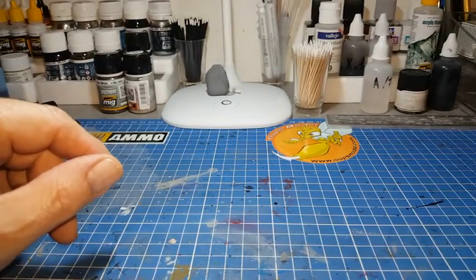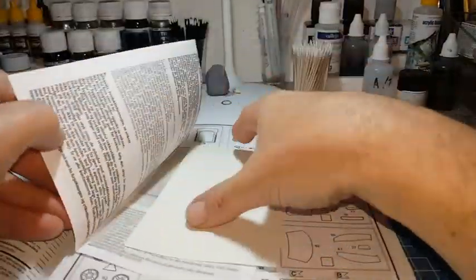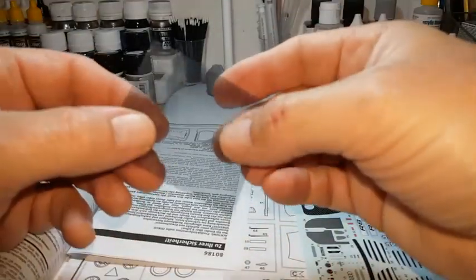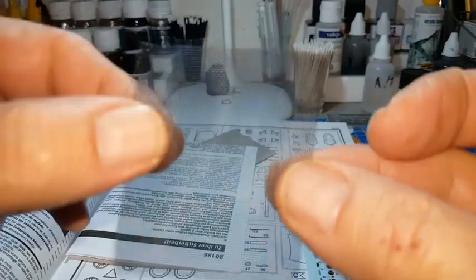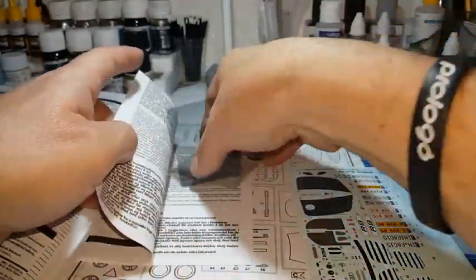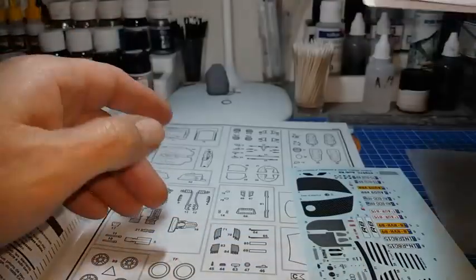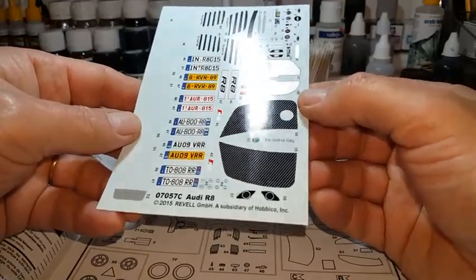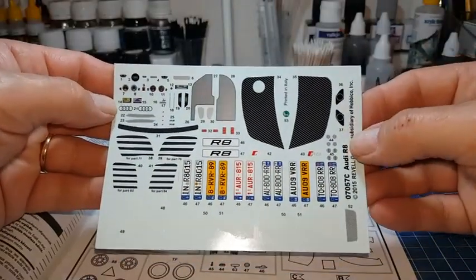Maintenant on va faire la notice et les parties des calques. Au niveau des décalques, chose positive — on a du micro-mèche pour pouvoir faire les parties ajourées dans les spoilers. Ça, c'est bien, un bon point. Pas tous les kits proposent ces micro-mèches, et pourtant ça finit bien la maquette. Au niveau des calques, il n'y a pas grand-chose — c'est une voiture de sport mais pas de compétition.